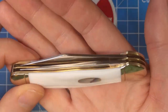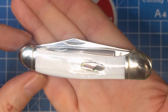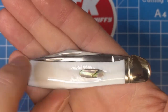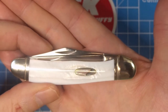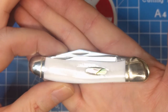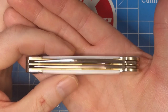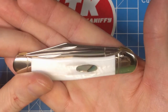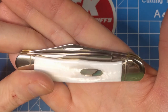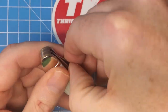Of course with any copperhead you've got the nice smooth profile at the top here — no tangs exposed. Got the nail nick here, it's reachable, and then another one up at the front. So two nice nail nicks there, both reachable from the front side. The blades here are both clip point blades — you've got a larger clip point with a little more body on the back, and in the front you have sort of a skinner-style clip point blade. Both of these are made from 440A stainless.